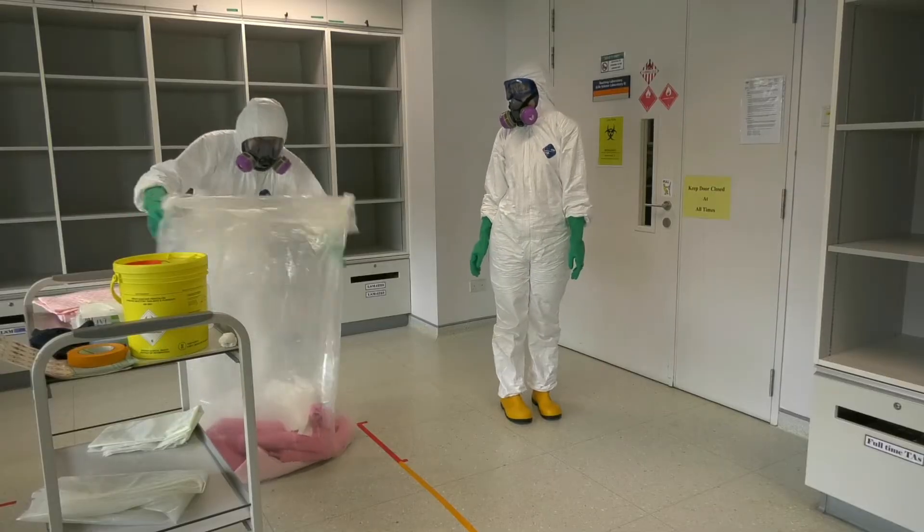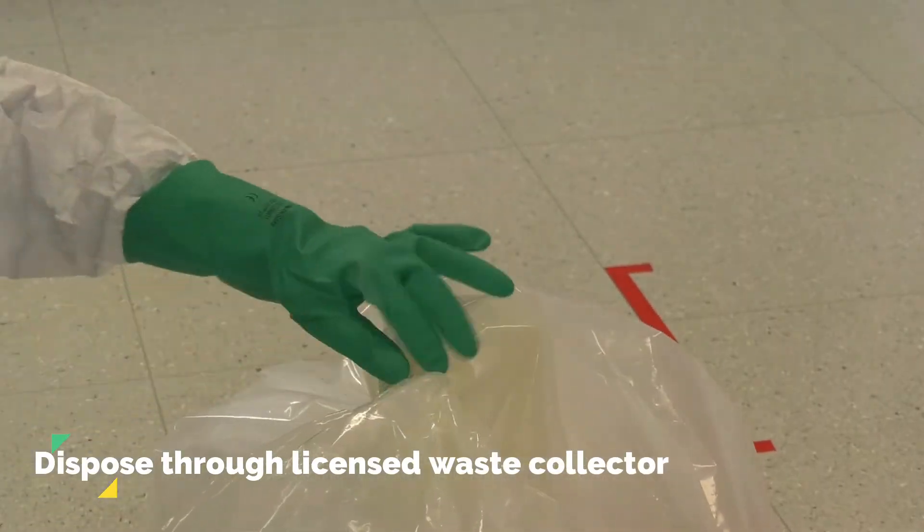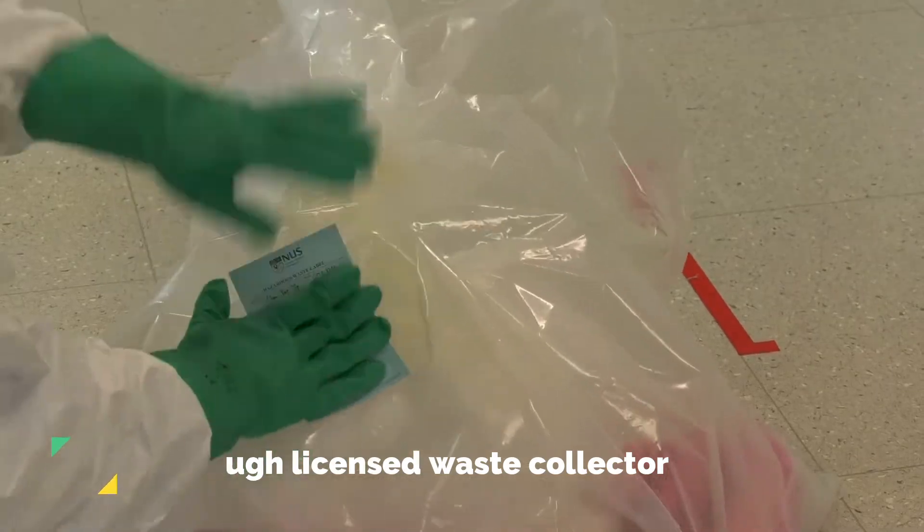Seal and label the hazardous waste bag with the Oshii waste label where the GHS labels are affixed. Keep this bag in the appropriate secondary containment and dispose of it via a licensed waste collector.